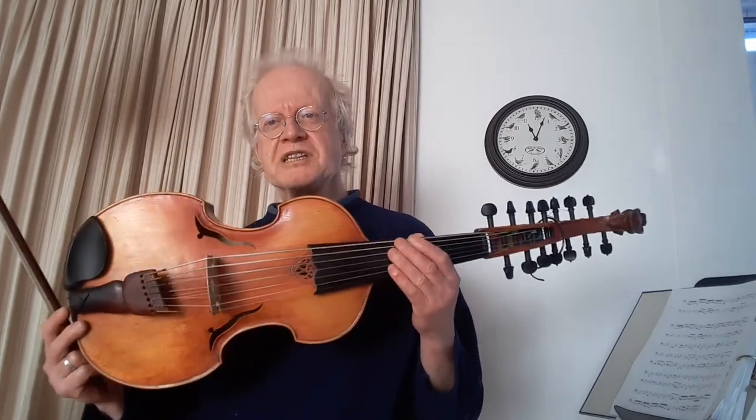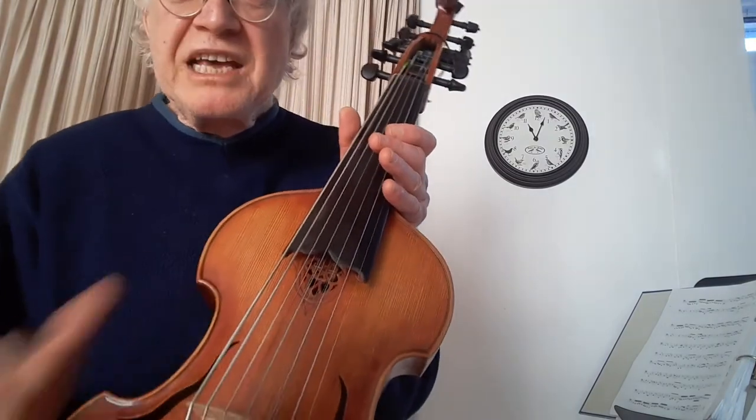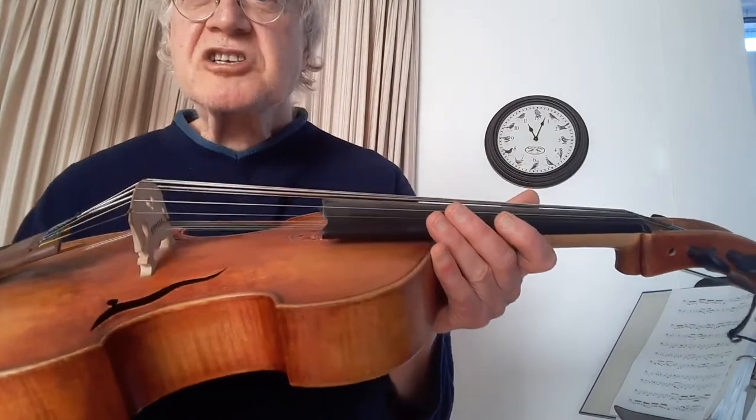But now, unfortunately, Speelhuis doesn't exist anymore. So I thought, what to do with this beautiful instrument? I really like it — it has an intimate sound, which is created not only by the seven playing strings — quite a lot for a fiddler — but here underneath you see the extra strings: seven resonance strings. And together they produce this very warm and beautiful sound.